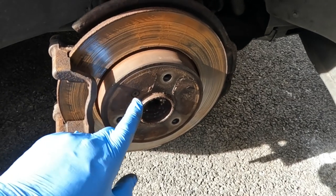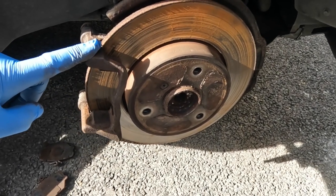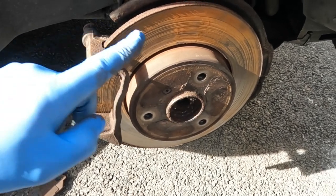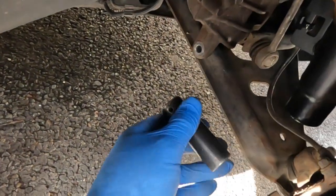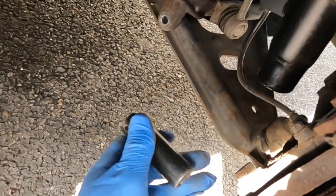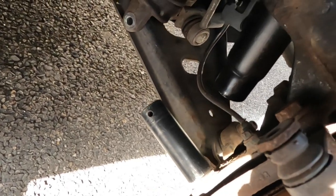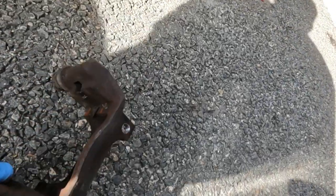On some vehicles you can undo a screw and remove the brake disc without removing the caliper carrier, depending on the design. On this car, however, the caliper carrier has to come off first before we can remove the brake disc. To remove the caliper carrier you have two bolts — on this car they're 18mm. I use an impact socket and a breaker bar to undo those two, and once they've both been undone the caliper carrier comes away.